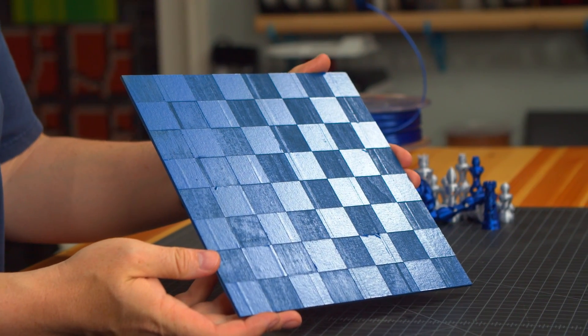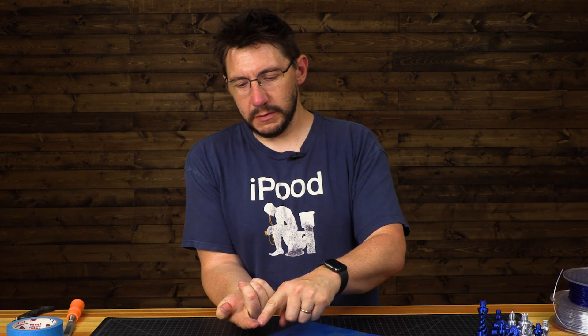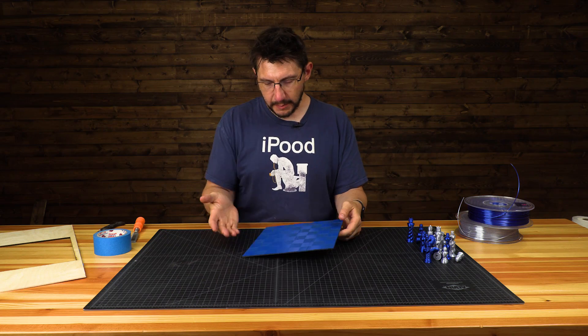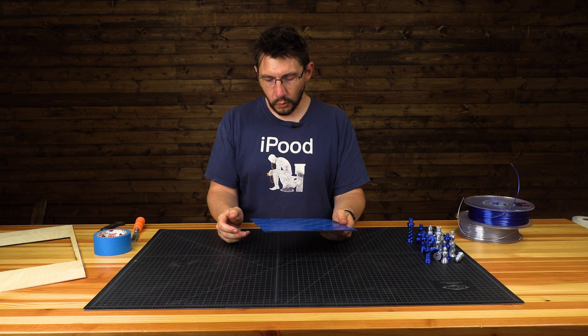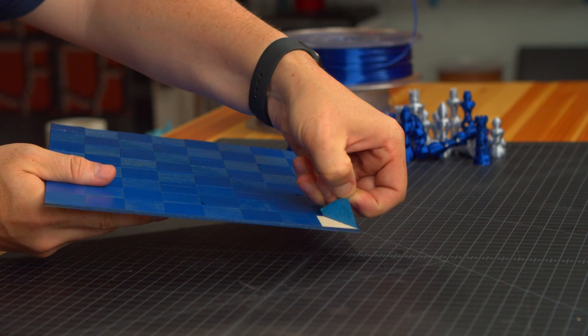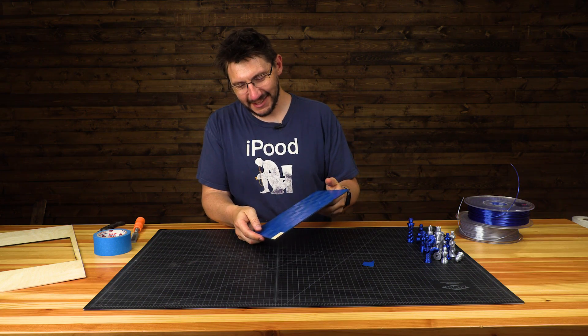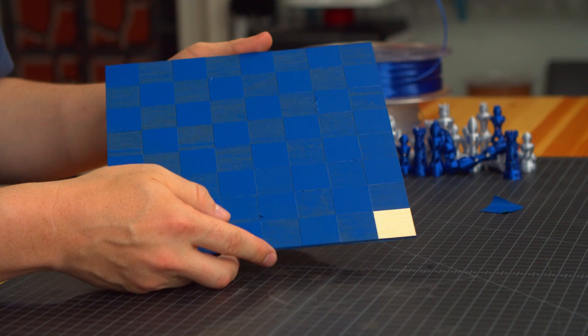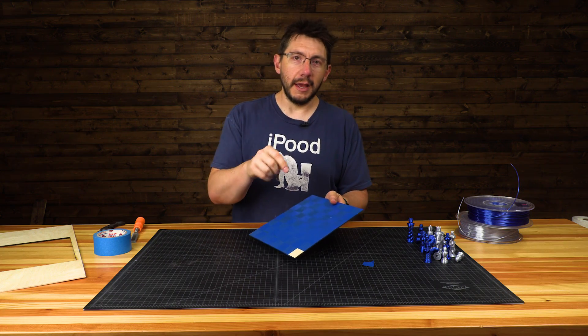Looks like it's done, or at least it's dry — dry to the touch. This is from the sprayer, so that doesn't count. Now it's time to peel back the blue tape, which should reveal the lighter colored wood. Look at that — that is spectacular! Got a lot of other blue squares to take off. Let's get that done real quick and then let's take a look at the hopefully finished chessboard.